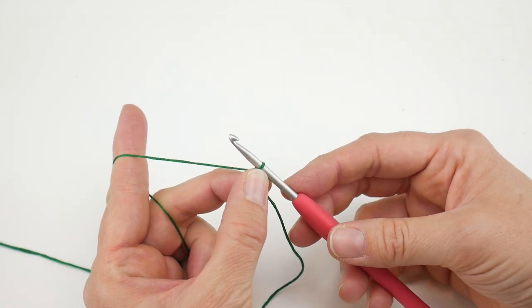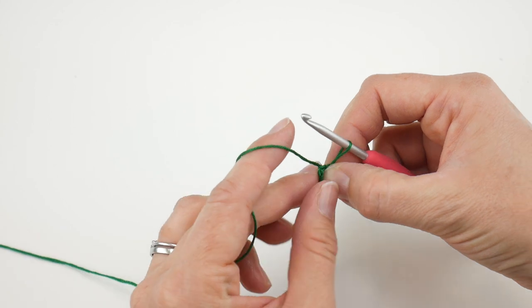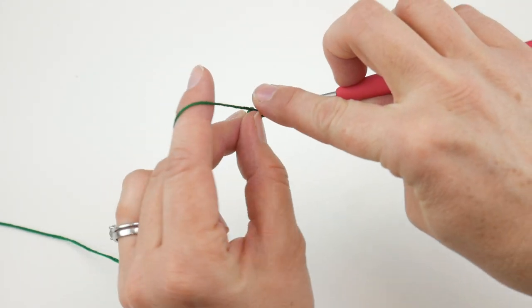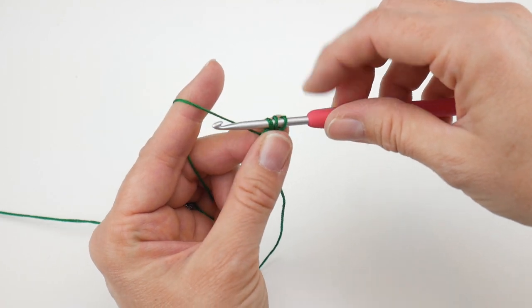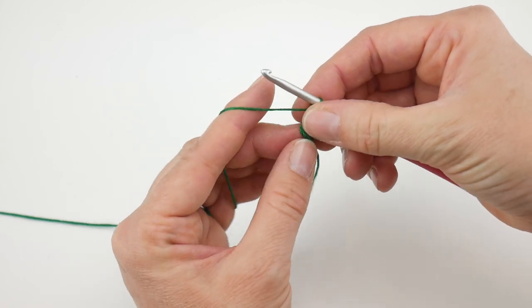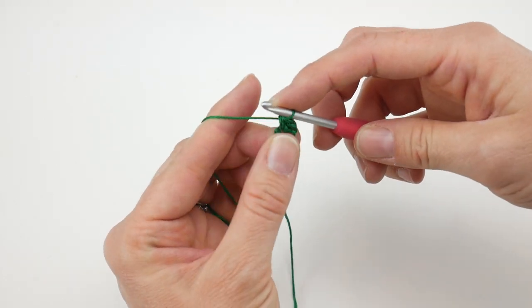Not too long ago I shared the lovely leaves earrings pattern — we're going to use that leaf pattern for our feathers. For round one, in the center of the ring we're going to work two half double crochets to start. To make a half double crochet, wrap the yarn around the hook, insert it into the center of the ring, and bring up a loop — you'll have three loops on the hook. This is so tiny and fiddly, so just go nice and slow. Wrap the yarn around the hook and bring it through all three loops. That's one half double crochet; we're going to do a second one.